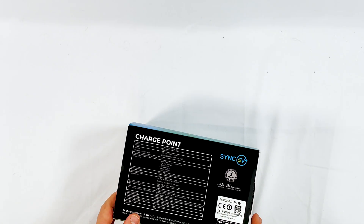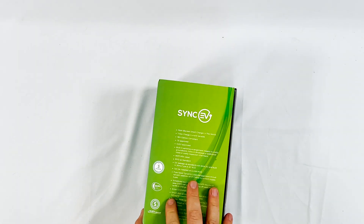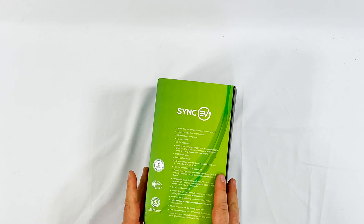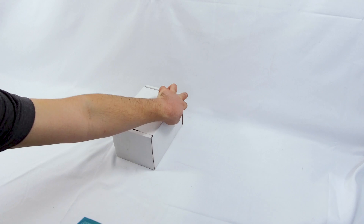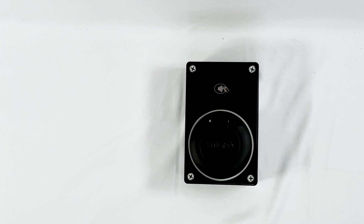This is a single-phase 32-amp, non-tethered version. They have a three-year guarantee and it's capable of loads of smart technology, which we'll go into further in this video. Looking at it straight away, it is very, very similar looking to what we would refer to as an EO Mini.